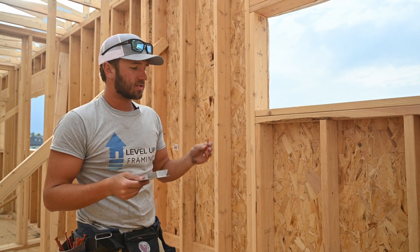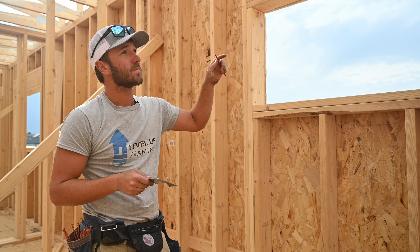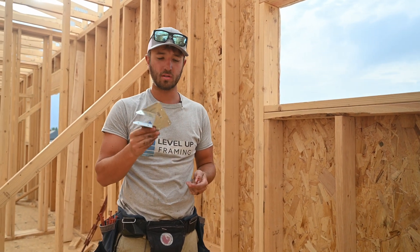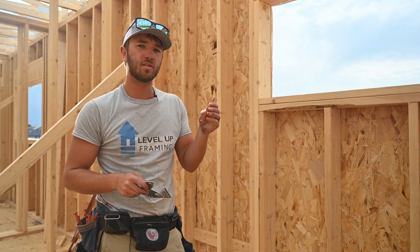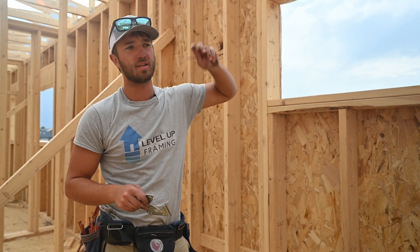Code requires that we put in specialized fasteners to hold these down. A lot of people use H25s or H1s, but we use these hurricane screws. They do pretty much the same thing and they're a lot quicker. They also make it easier for the drywall guys to finish that corner — there's less bumps and it's easier to screw into.